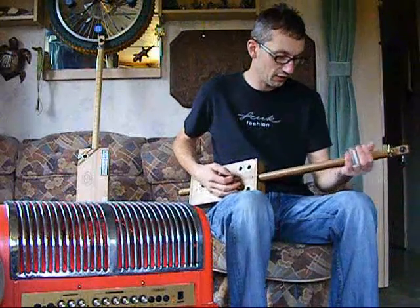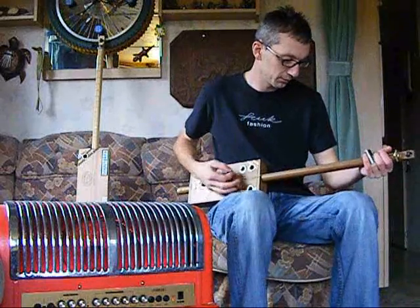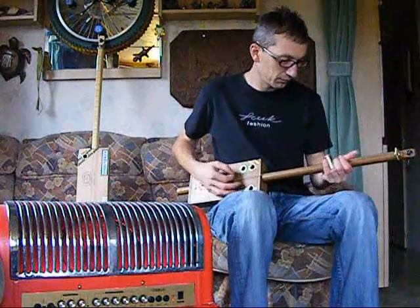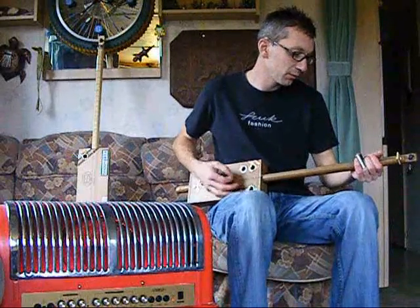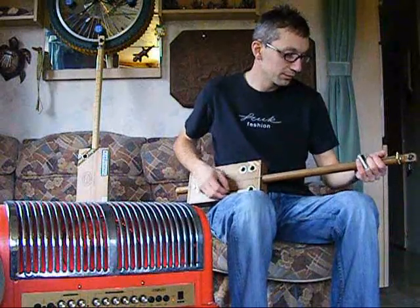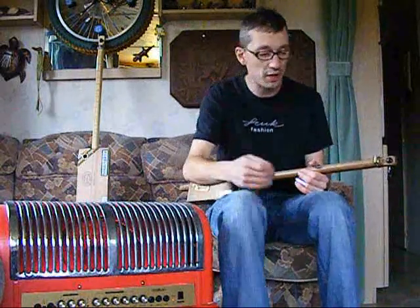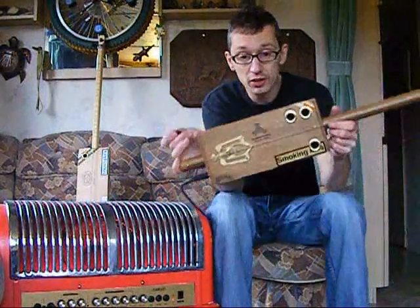And let's see — I know I look like I'm not enjoying it, but it's because I have to concentrate really hard. But there you go — diddly bow.